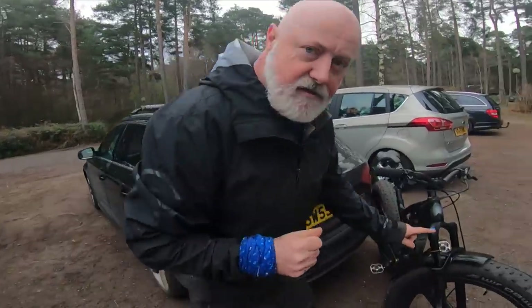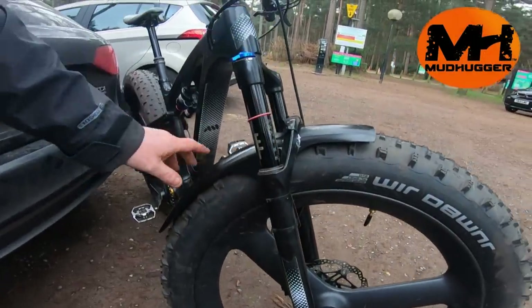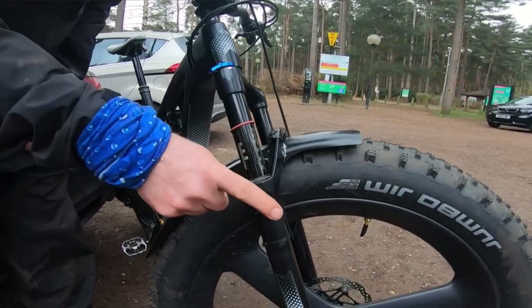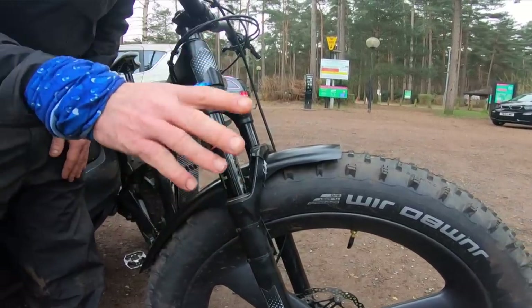Have a look at this. It's from those people at Mudhugger. This is the Fat Hugger, and it's a fat bike specific mudguard. It fixes very quickly, very easily, just using cable ties. So really quick to set up.